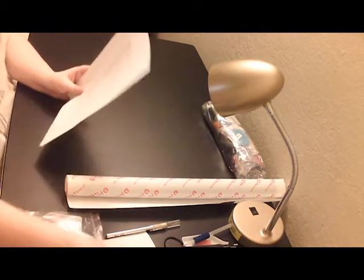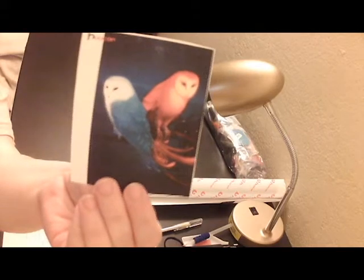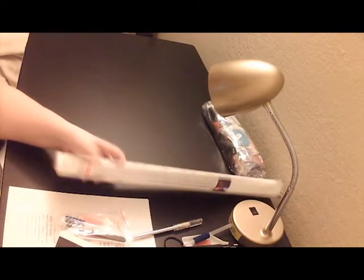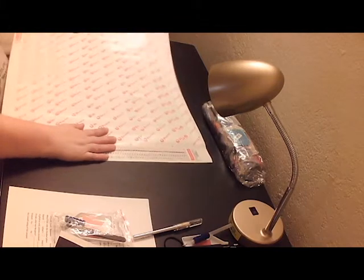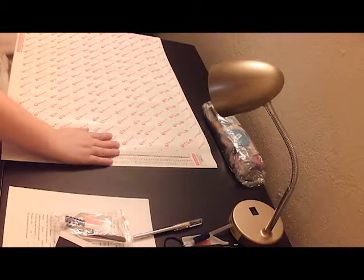Alright, so up next is what I call Fire and Ice Owl. This is Fire and Ice Owl — the reason why I call it that is because one owl is red and one owl is blue, which reminds me of fire and ice. It is a 60 by 45.